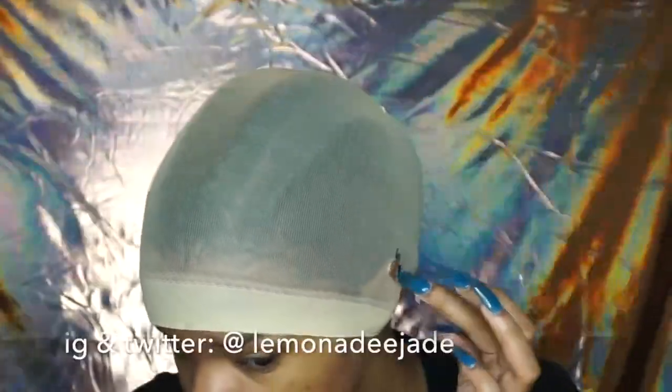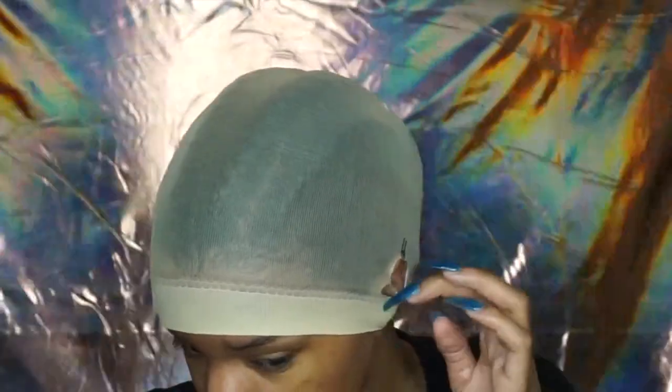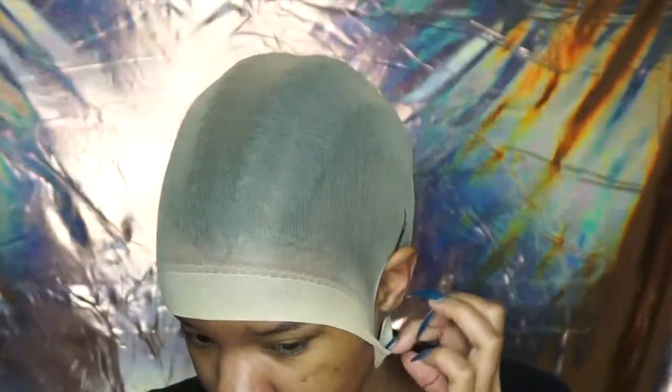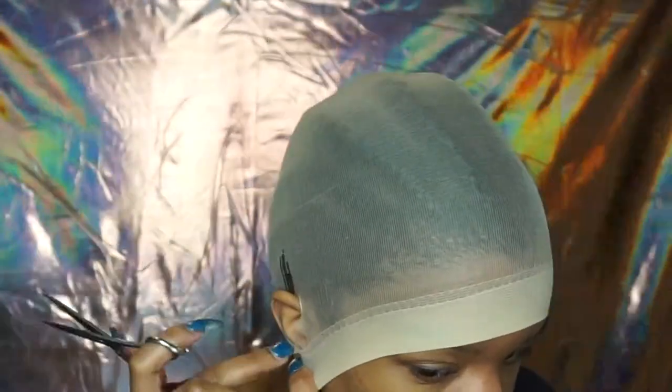Hey loves, welcome to wig series! I wish I had some type of background noise like a crowd cheering at a baseball game because this is big. I'm going to show you guys how I put on my frontals — how I wear my frontal wigs.